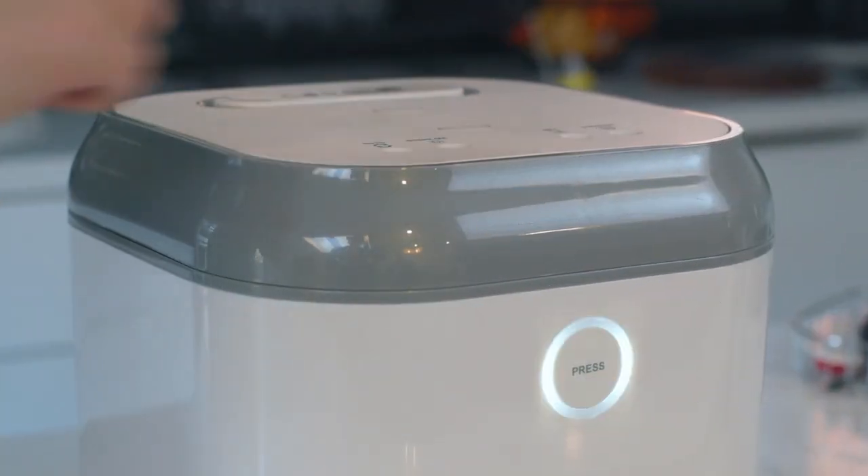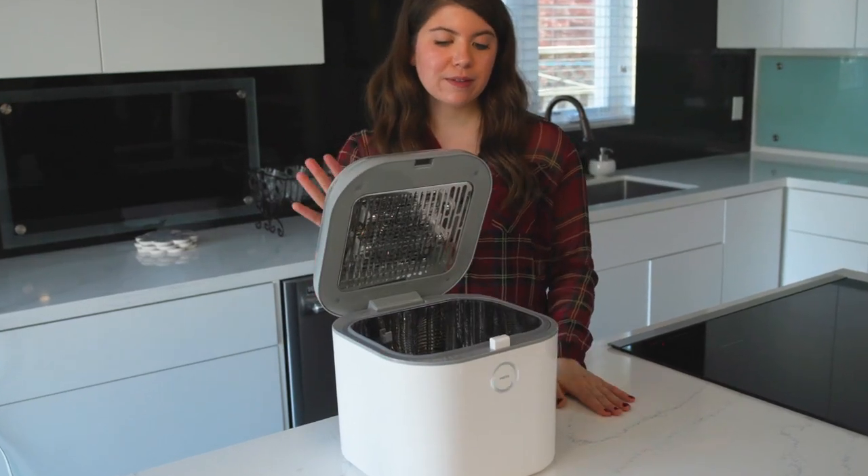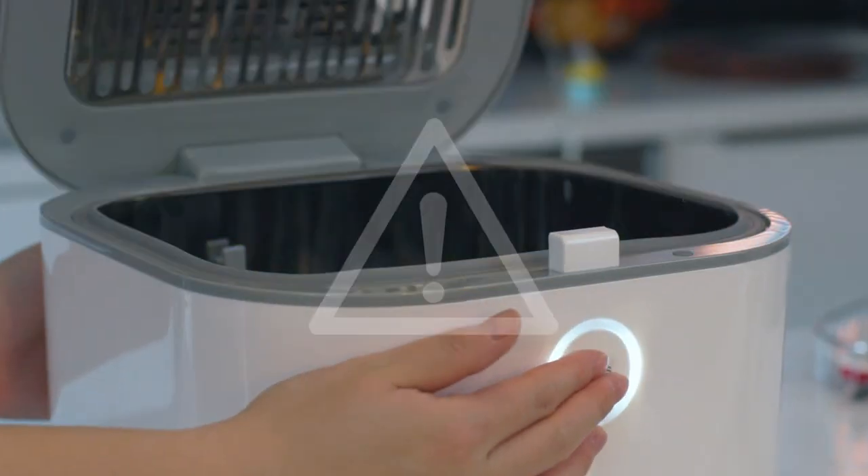It also has a child safety switch. If the cover is open while in operation, the sterilizer will stop working and the UV lights will turn off immediately.